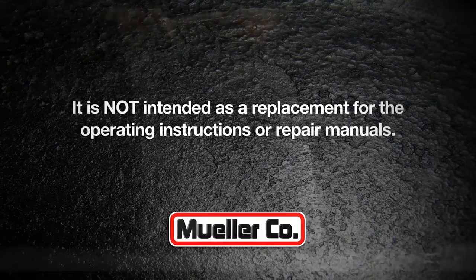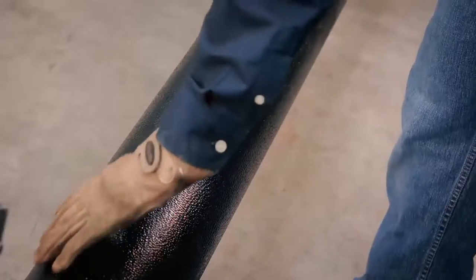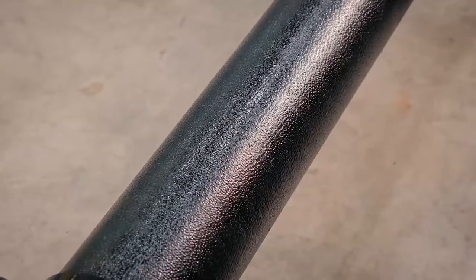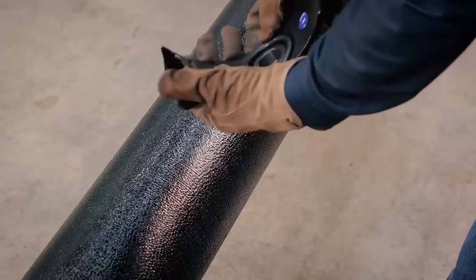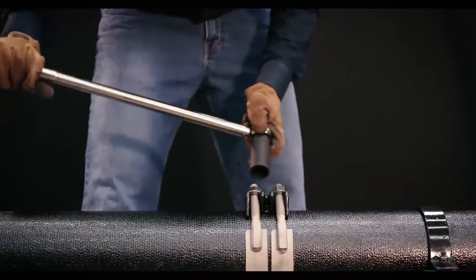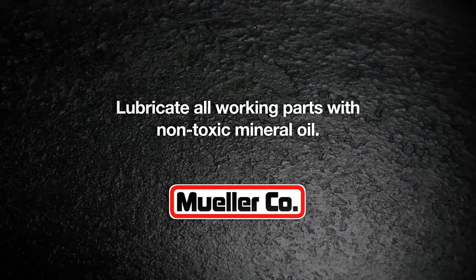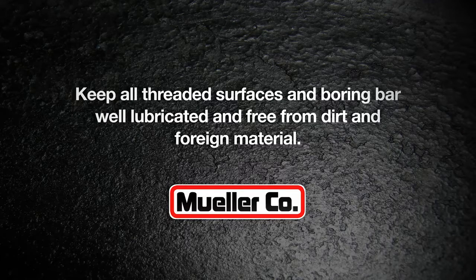Inspect the pipe surface and the area where the saddle is to be located, avoiding areas of deep pitting or other surface defects which could prevent the saddle from sealing properly on the pipe. Clean the pipe surface thoroughly and check the saddle o-ring seal for damage. Tighten nuts evenly.